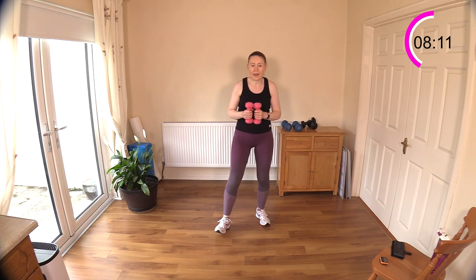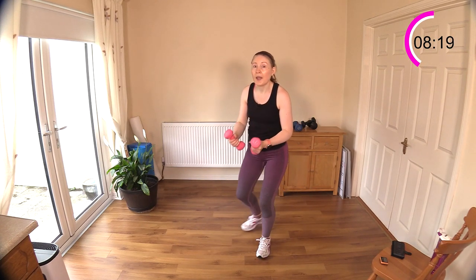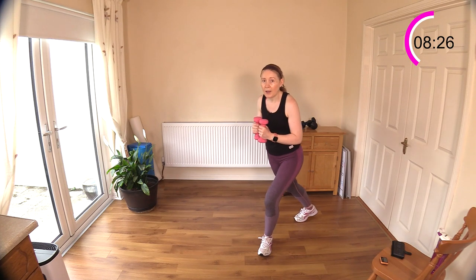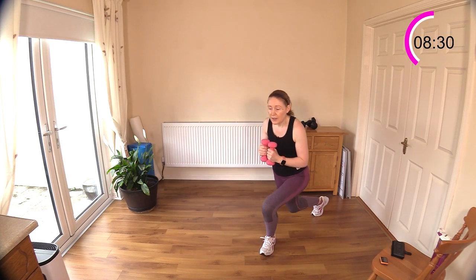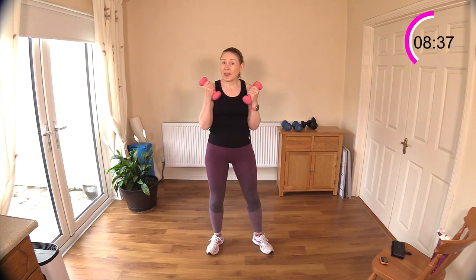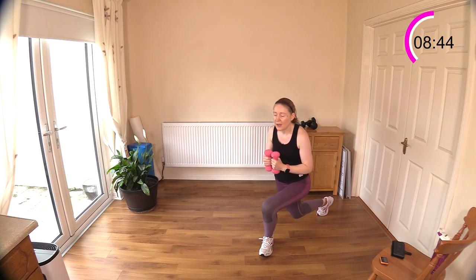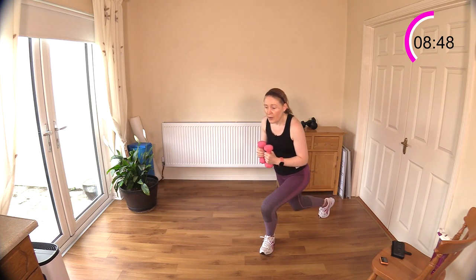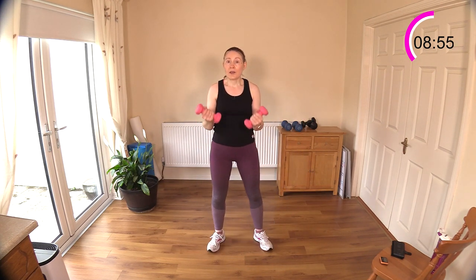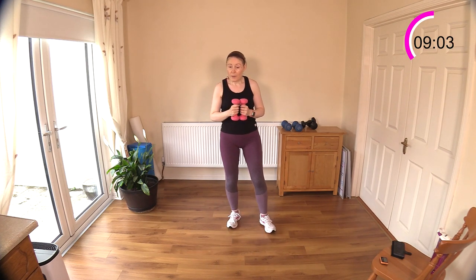Now back to the small weights — we have curtsy bicep curls on one side. If you don't want to do deep bends of the knee, step it back into a bicep curl. If you don't want to get down deep, put your weights down, have a chair to one side, and try even a little bend of the knee just to introduce it to your body. Don't worry about squats and lunges — they are not bad for your knees. They're great for strengthening your lower half; it's only when done with incorrect form that you'll get problems.